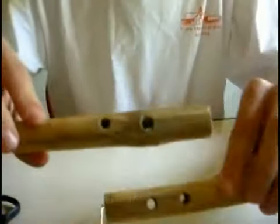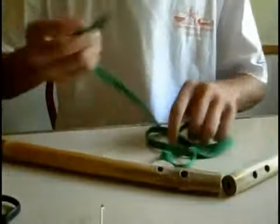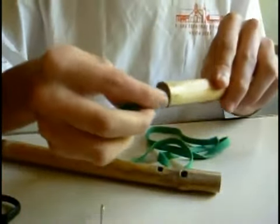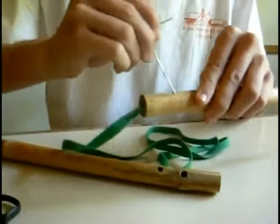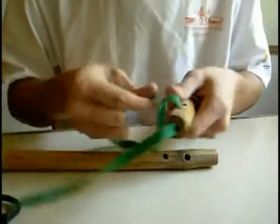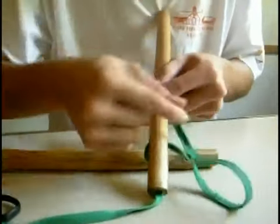Another tying method: you have the two sticks with the holes. This is a very simple knot. From the top hole you insert your cord on one side, then you put it through the top hole and bottom hole.